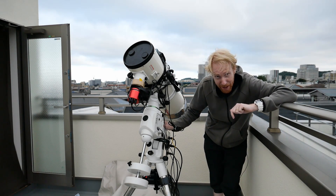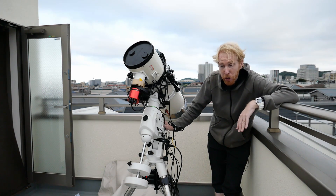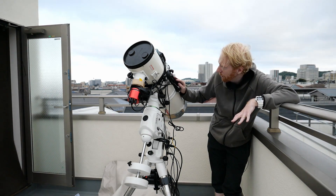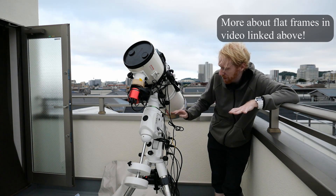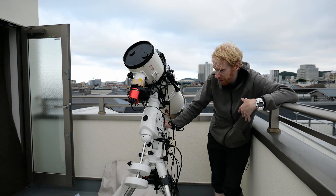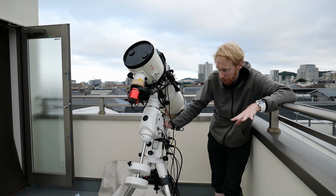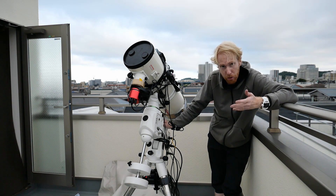After that, once you're ready and evening starts to come and it's getting darker, you may want to take flat frames while you're at it. In my case, this is equipment that will not move — everything is static. So I'll take flat frames which I will reuse for months and months. Once you've taken flat frames, you are ready.